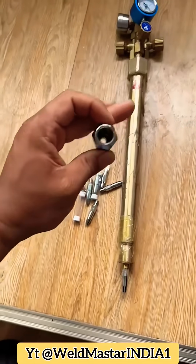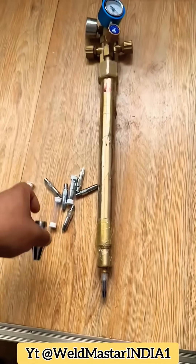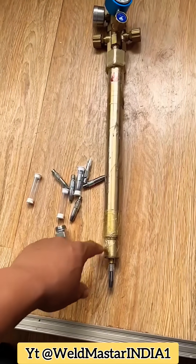Now we'll turn on the cutter. Have you learned something? Please subscribe to Weldmaster India for more welding lessons.